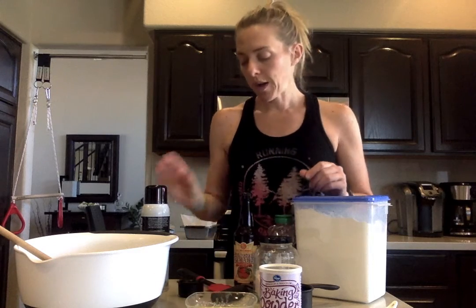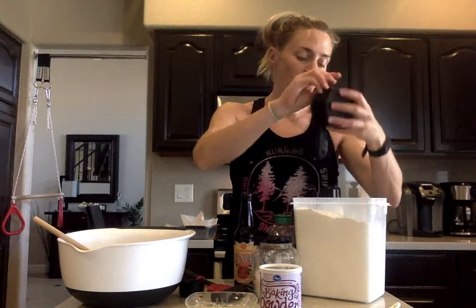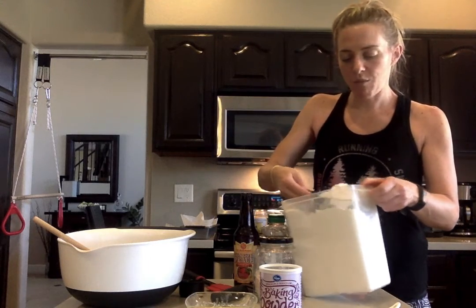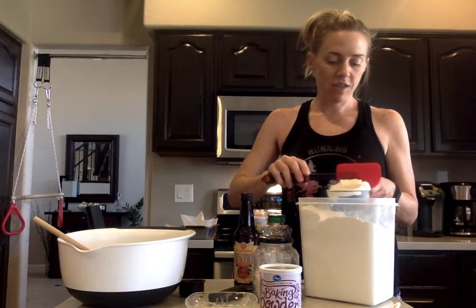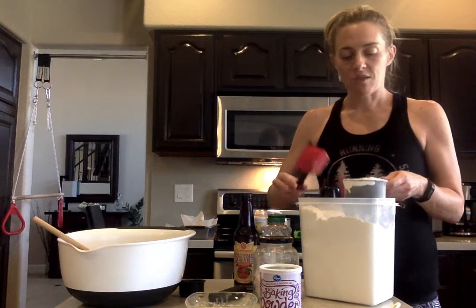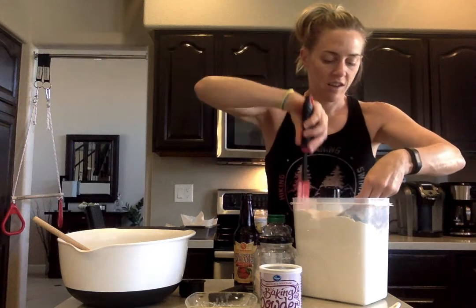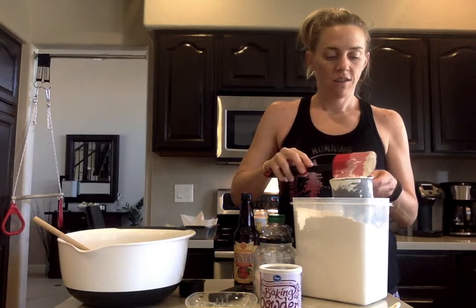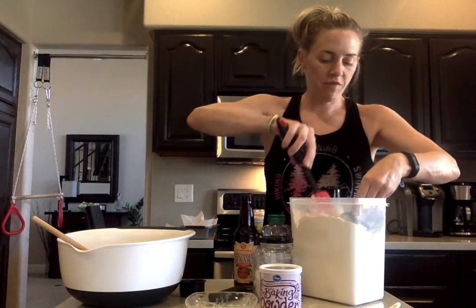First we're going to start off by mixing all of our dry ingredients together. I'm going to do three cups of all-purpose flour. Since we are making bread, it's really important that we level out our flour. I'm going to use my spatula and make sure that this is even. That's one cup, two cups, and then one more cup of all-purpose flour.